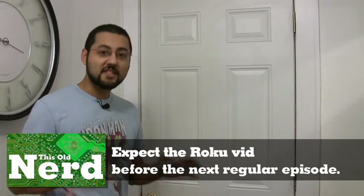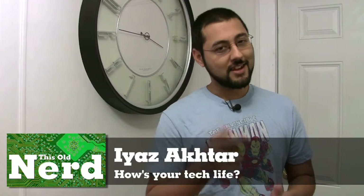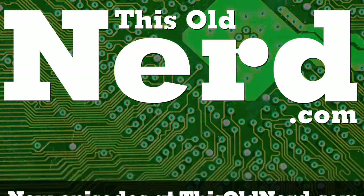If you want a full explanation of the Roku, check out thisoldnerd.com — we'll have a special video there about the Roku XDS. You might be thinking we only covered three set-top boxes and just scratched the surface — don't worry, we'll cover more in the future, probably as individual special episodes. That pretty much does it for this episode of This Old Nerd. Next week we're going to look at front ends using video game systems: the Wii, the PS3, and the Xbox 360 — and the 360 turns out pretty awesome. I'm Iyaz Akhtar for This Old Nerd — ask yourself: how's your tech life? It could be better.